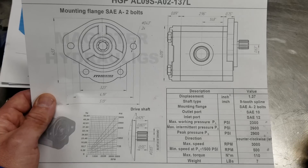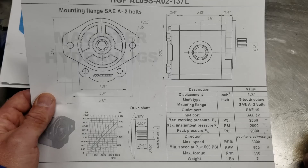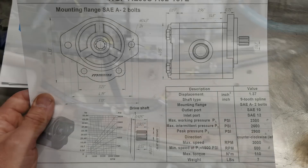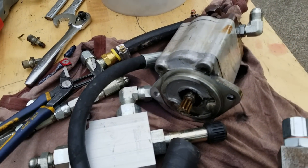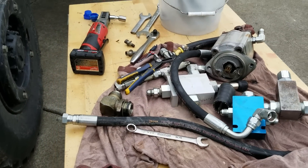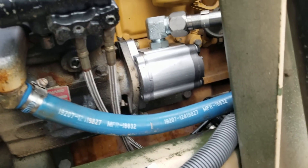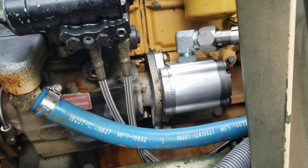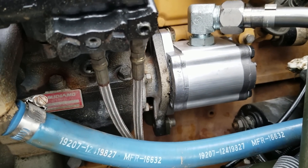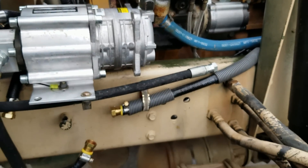I had to buy some extra fittings to make sure I could put this together. I got out the old pump — which is still in good shape — removed the pieces I wanted, got the new pump mounted, and it works great. I swapped out the existing hardware for some grade 8 stuff I had lying around, which is an improvement. I also tightened up the allen-head mount bolt below — it was a little loose. Now we're going to get ready to set this up and run some lines.